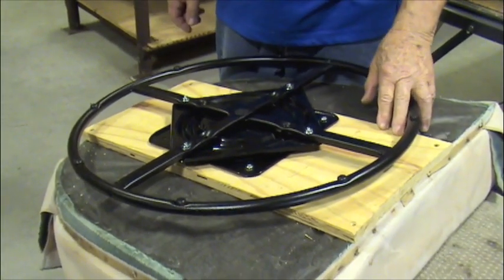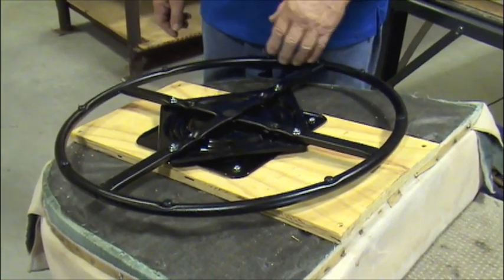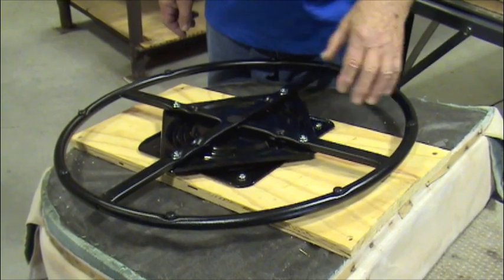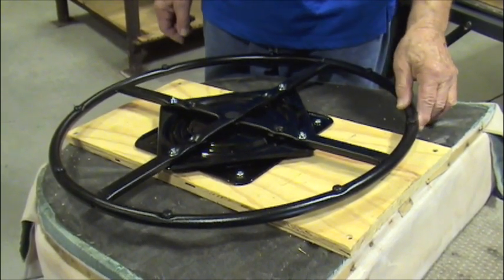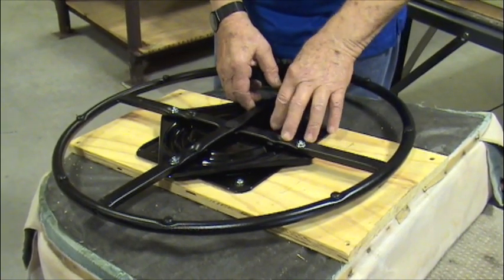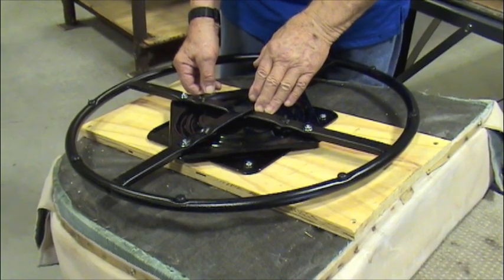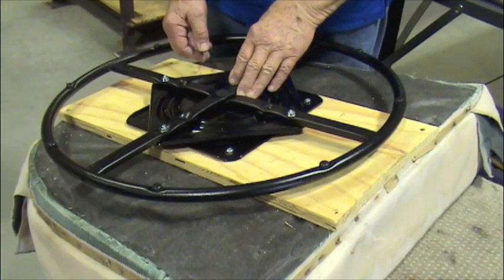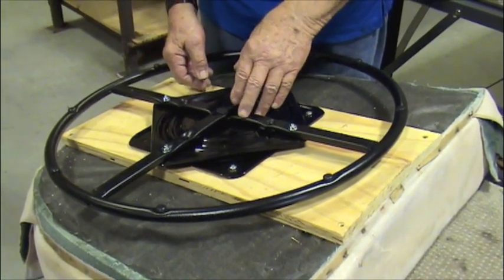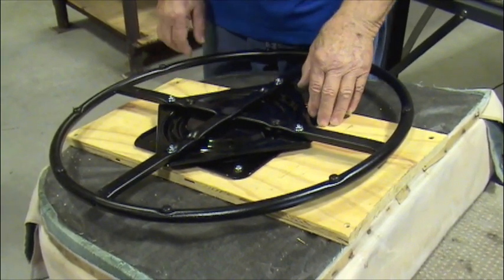When you go to test out the chair, you may find that it feels like it wants to roll to the back a little bit. If it does that, you'll need to take off the ring and swivel and move it backwards a little bit — maybe an inch, maybe two if it's a whole lot. Move it backwards, put the screws back into the board, and it should be good.